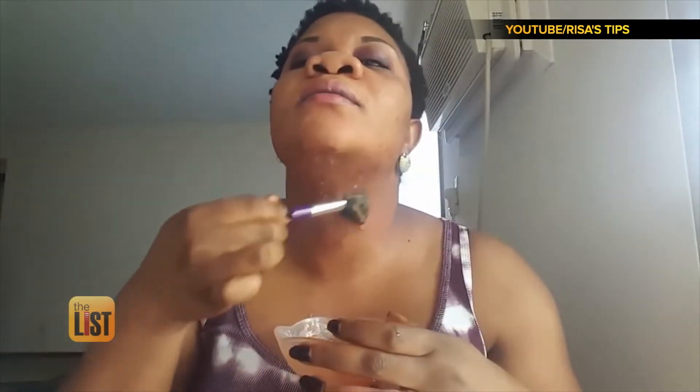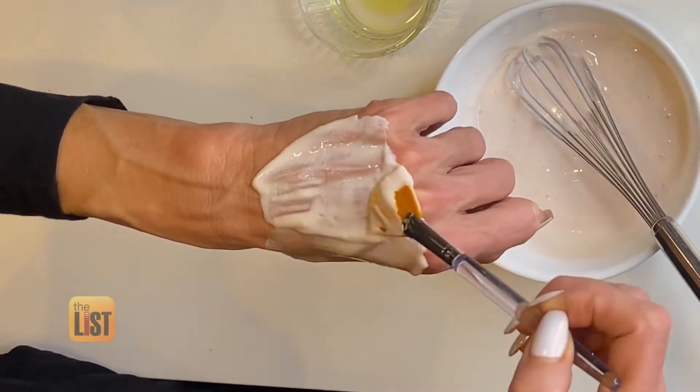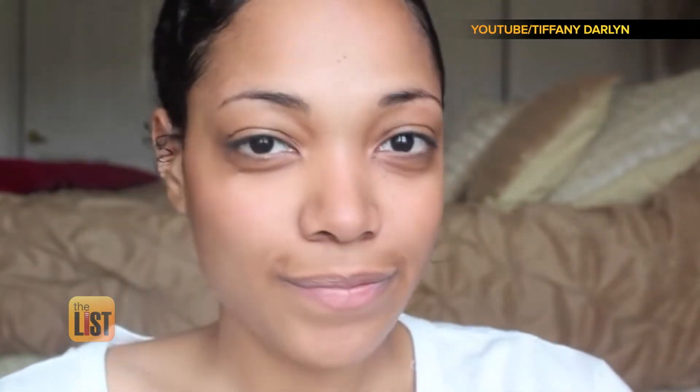She recommends applying to your neck and chest area as well. Neck and chest is, believe it or not, much more delicate, and it will give away your age. Your face will look great, but you'll start having wrinkles and brown spots. Leave it on for about 20 minutes and then wipe off with a gentle washcloth.